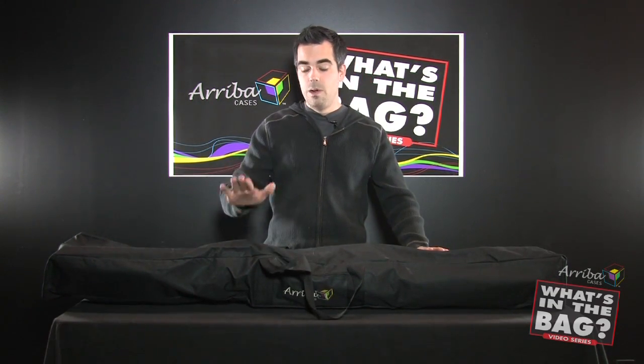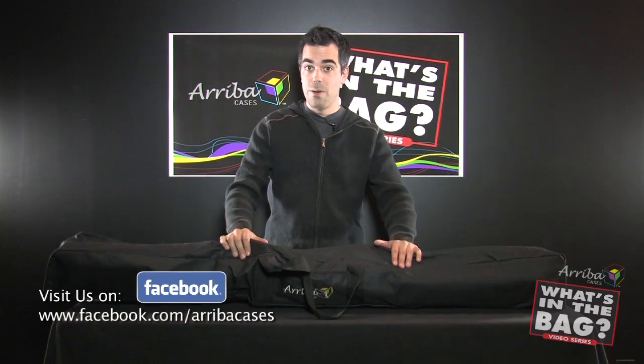Check your dimensions and protect your gear, store your gear, bag your gear in Ariba bags. I'm Chuck Green — I'll see you next time.